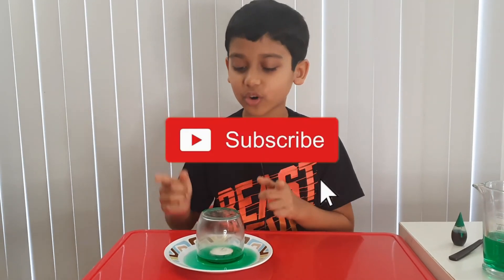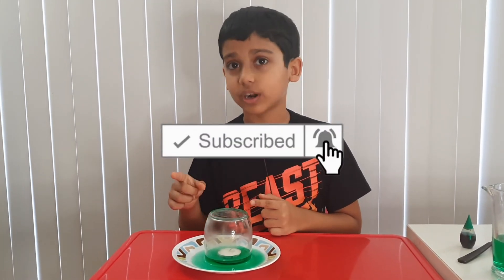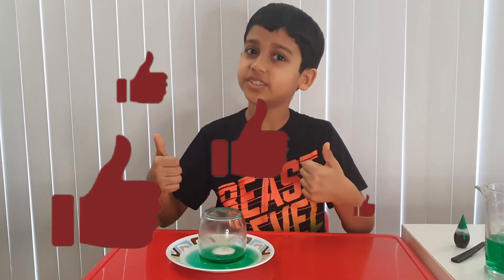I think this is the end of the video. Bye guys! And before we go, don't forget to subscribe and give this a like. Bye!